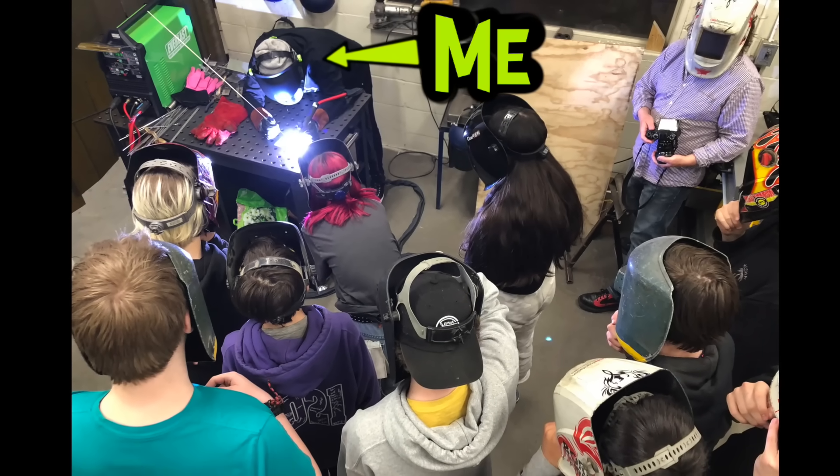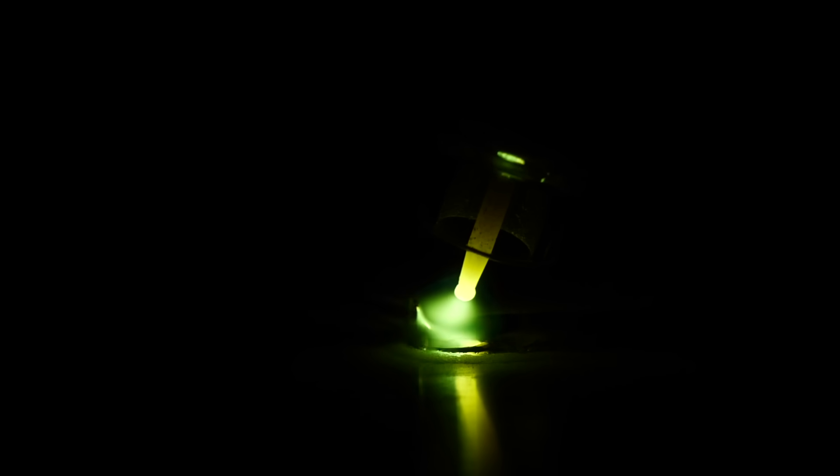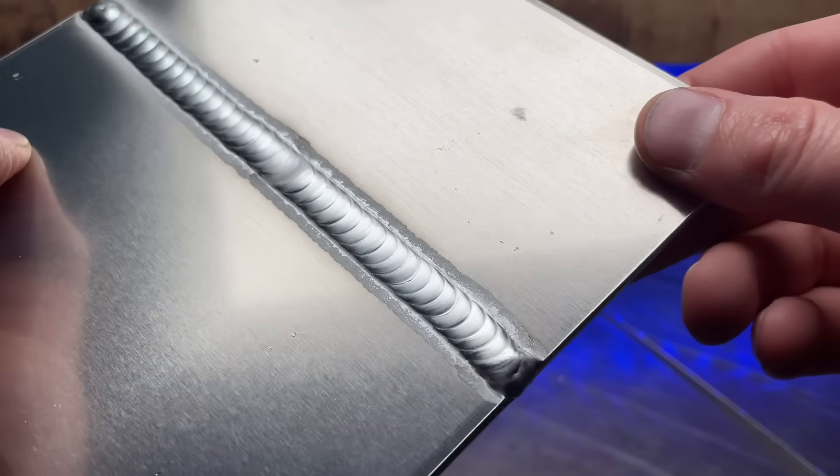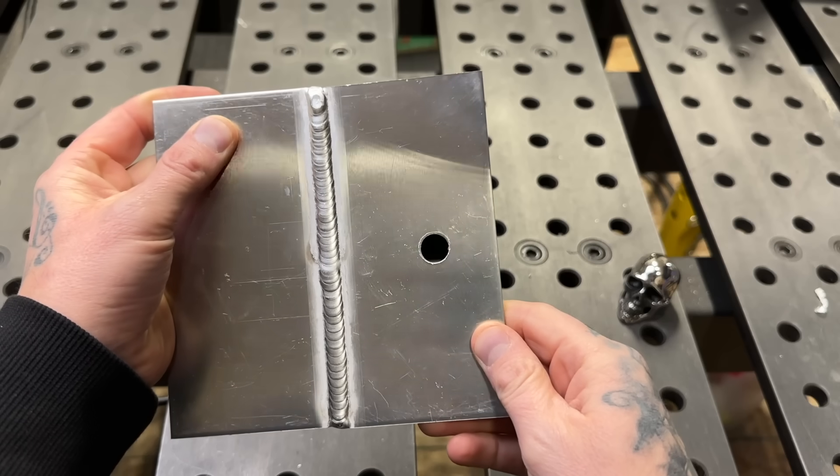I trained people to TIG weld for nearly two decades. When I would start training people, they would be able to do stuff like this pretty well — running passes on flat plate, joining plates together, welding along a joint. And there was one trick that I would ask people to show me, and even people with a good amount of experience TIG welding could not do this trick. So I'm challenging you here today — if I asked you to do this trick, could you do it?